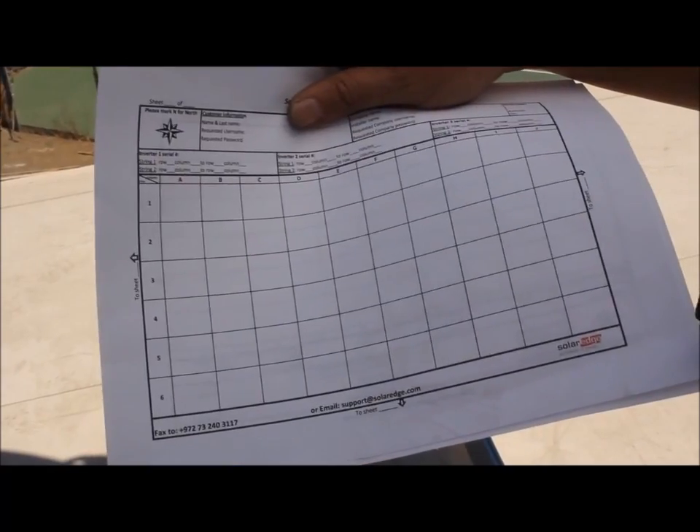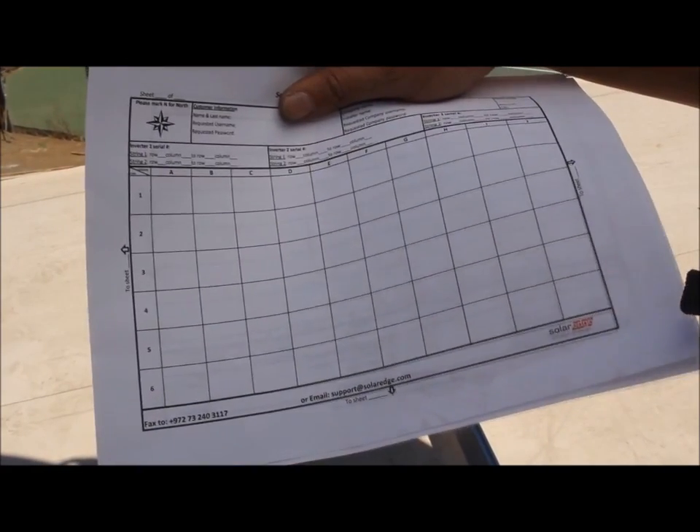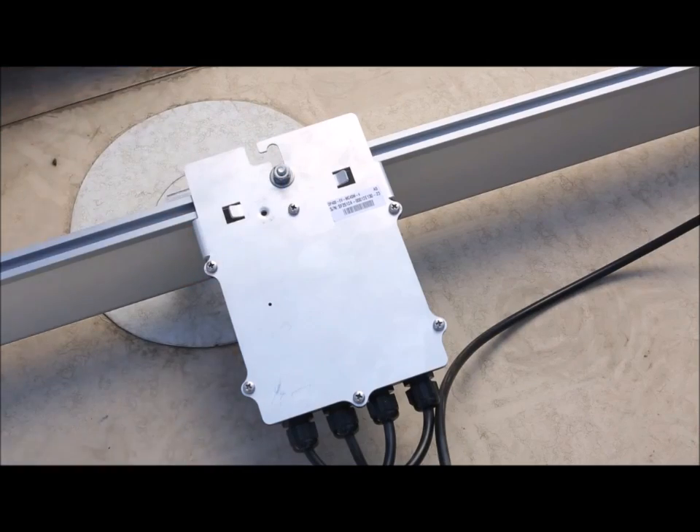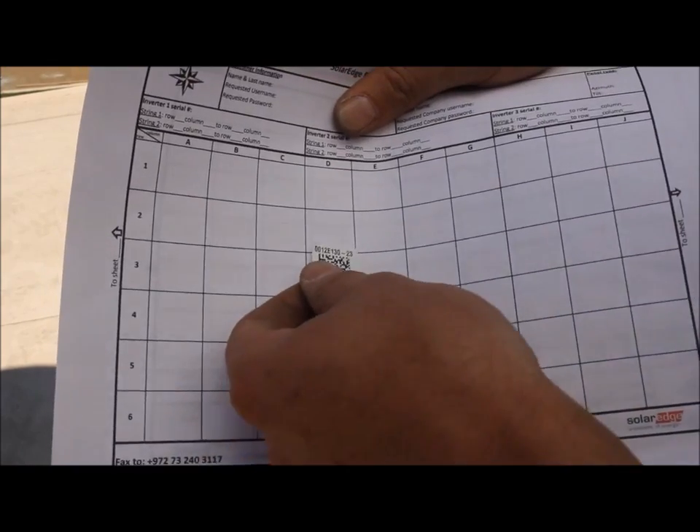Next, we gather up all of the barcodes. This is to build the array in the monitoring portal. SolarEdge supplies an easy-to-remove decal that can be removed and placed on a PV grid sheet.